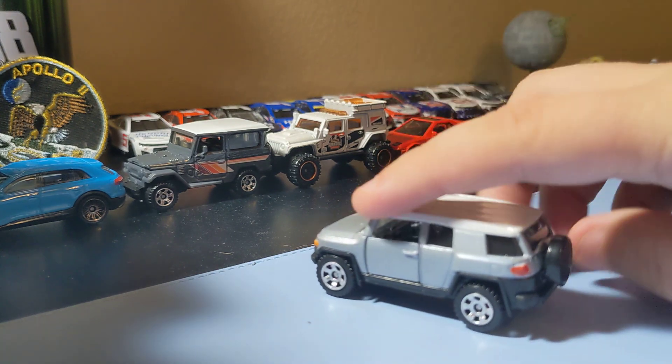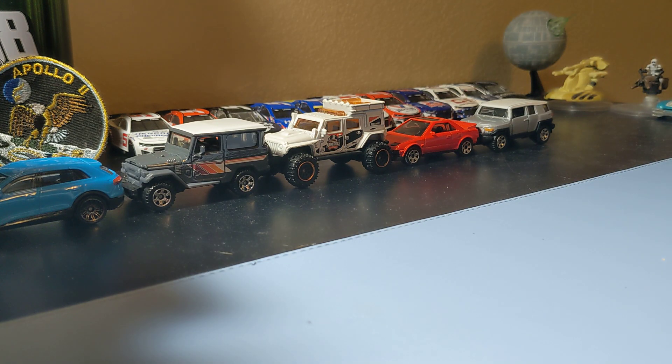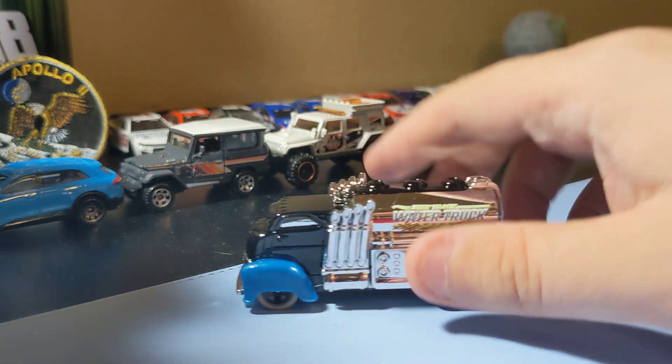Next up, two 5-packs, starting with the Hot Wheels Circle Tracker pack — really nice five pack, I like this one. Starting with a favorite: one car I really don't care for though is the Fast Gassin. It's okay — this is not a car I really collect but it's a pretty cool gas truck.